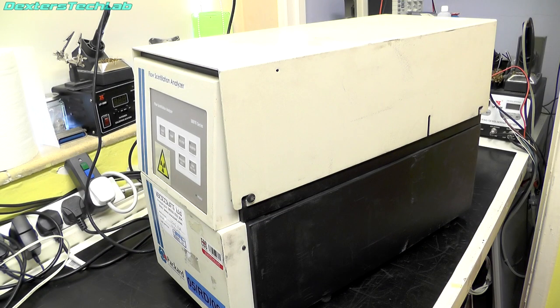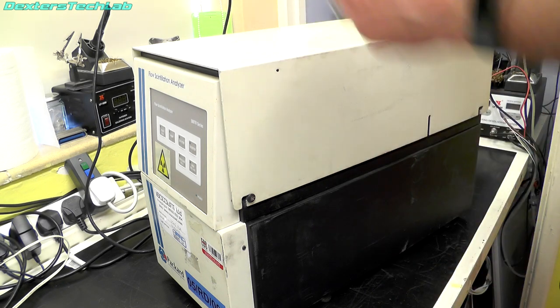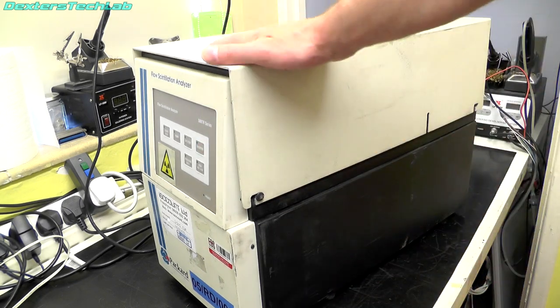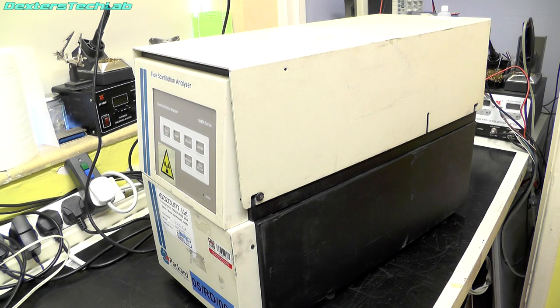Hello viewers, welcome back to the lab. You might notice that the paint box has disappeared off my workbench — it's taken a temporary move into another room because there's a few things I need my workbench for. There are a few repairs for the paint box coming up, but in the meantime we have a teardown. We've not done a teardown in quite a while, especially not something like this. First off, I just want to thank my patrons for all their support, and I'd also like to thank PCBWay for sponsoring this episode.